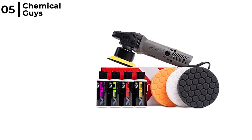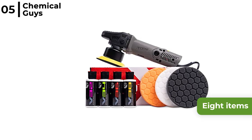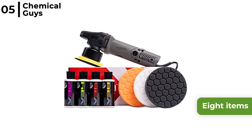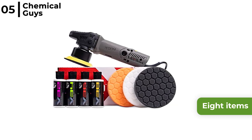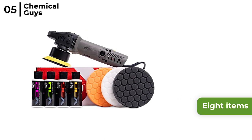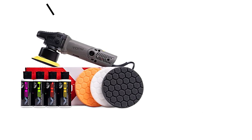The Chemical Guys Torquex random polisher kit contains 8 items: the dual action polisher, 3 buffing pads, compounds and polishes to apply wax, sealants and glaze. Within minutes you can remove swirls, scratches and oxidisation, leaving the paintwork with a showroom gloss finish.